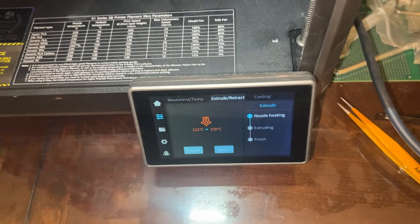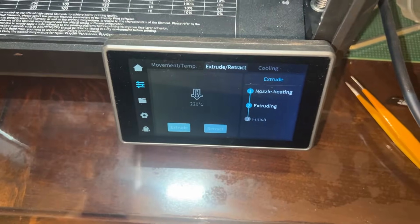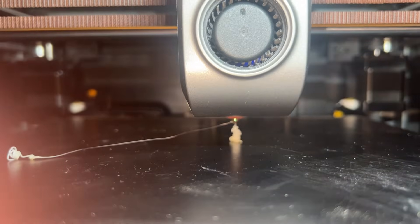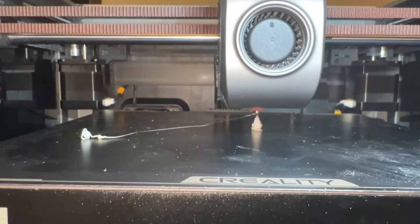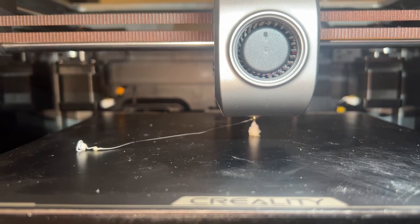Now with everything back in place, let's start extruding it. So extruding — let's feel it. The motor has been able to engage on this side, and I do feel the filament got pulled in. Now let's see. And this filament is being extruded. I think it's ready to go.